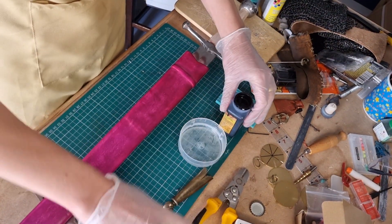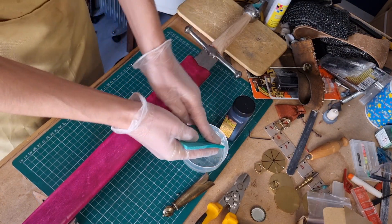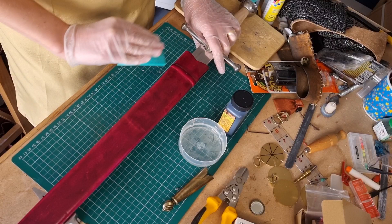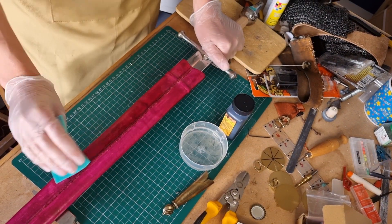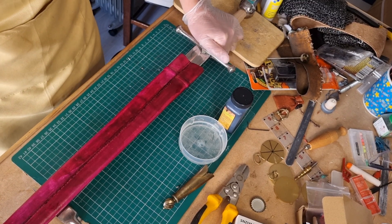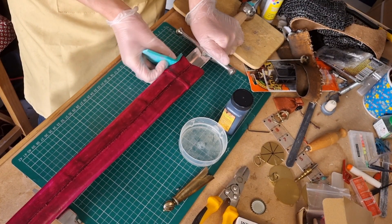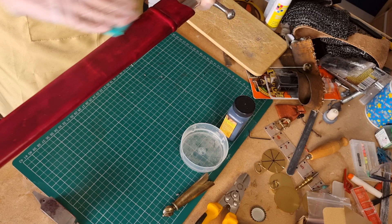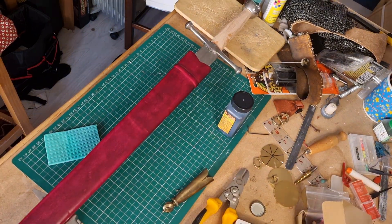Dyeing leather can be incredibly messy so making sure that your workspace is clear - or certainly doesn't have anything you don't mind getting messy - is really important. Also before I did this I made sure that I clipped my fingernails and put on some gloves. You don't want the fingernails to come through the gloves because then you'll end up dyeing your hands, and leather dye is extremely good at dyeing hands because your hands and leather are very similar. Make sure you've got gloves and make sure your nails aren't going to make holes in them.